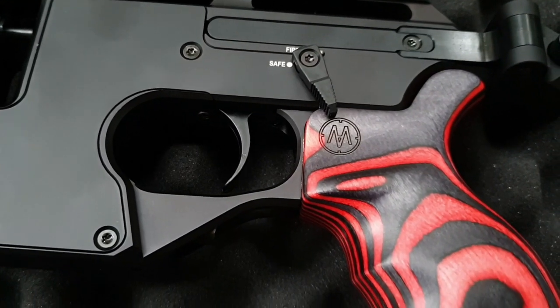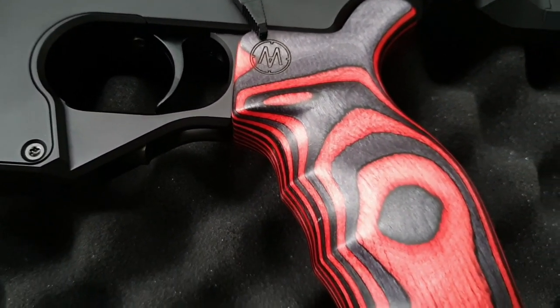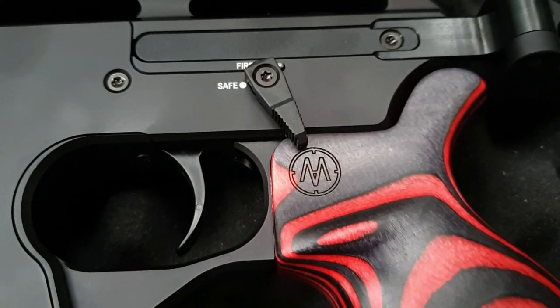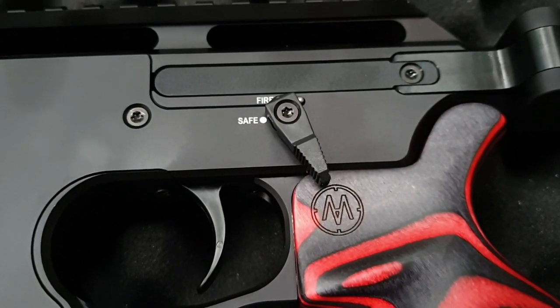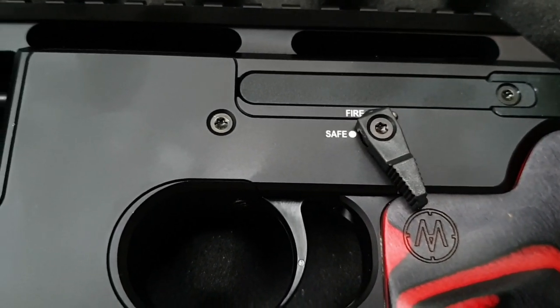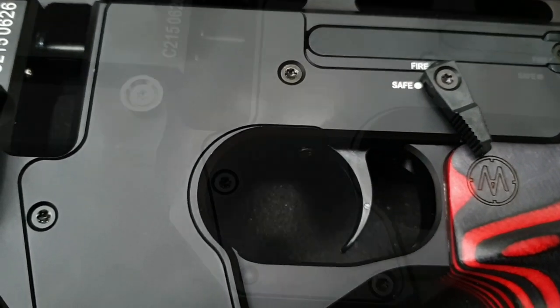Next up we have the AR style pistol grip, which is very comfortable even for my small hands. Above the grip we can see the safety toggle, which is changeable from right to left depending on your preference. Next to this we have the two-stage adjustable trigger, which does come factory set at a very nice pressure level.